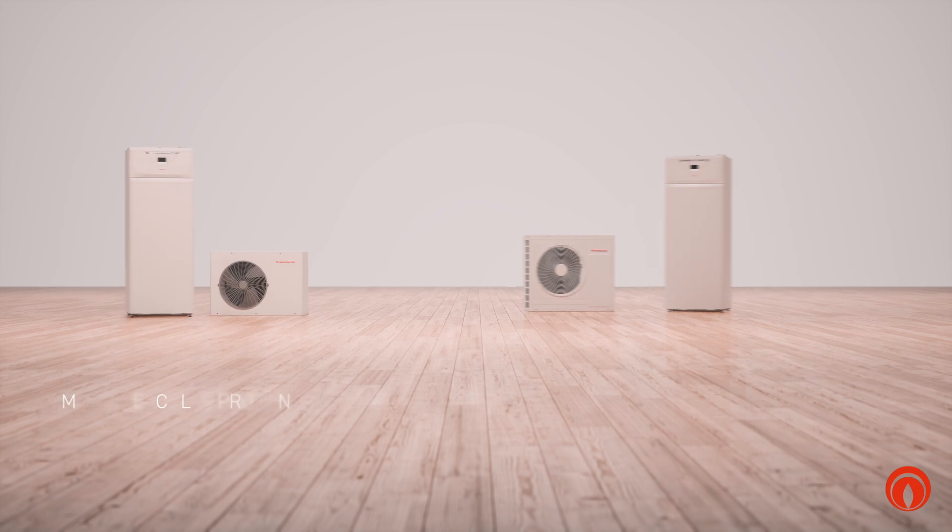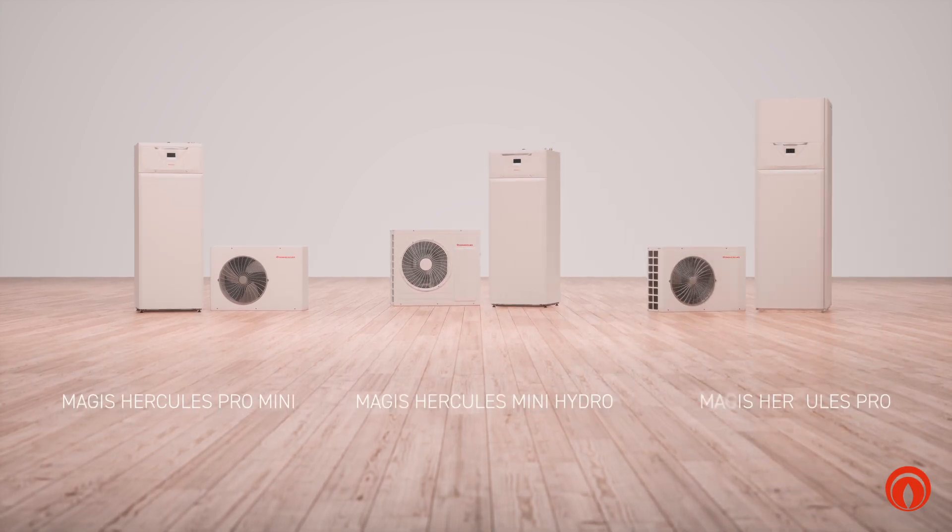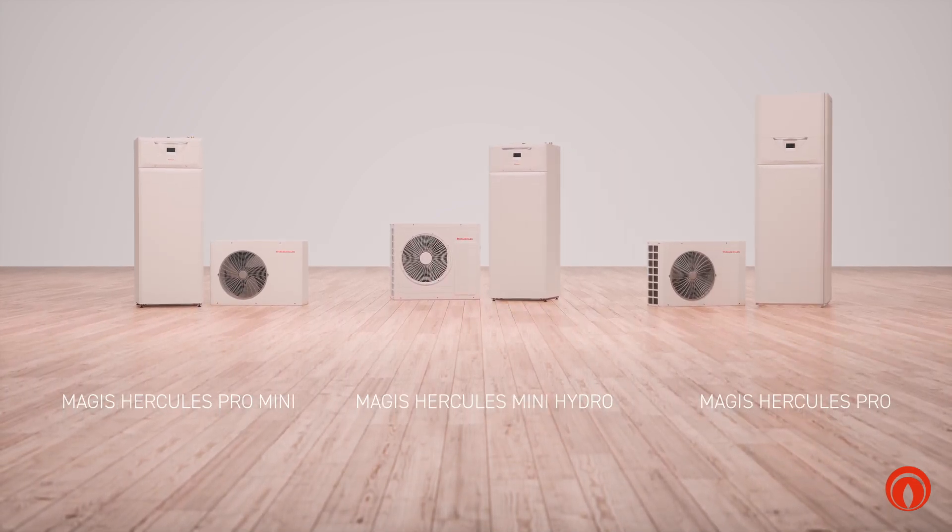MAGIS HERCULES PRO MINI and MINI HYDRO complete the range of Immergas floor-standing heat pumps with integrated boiler.